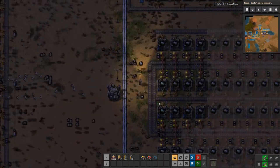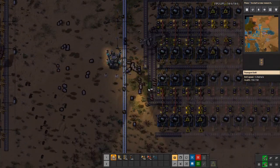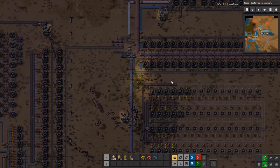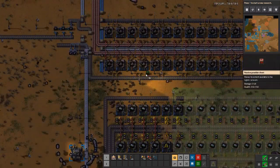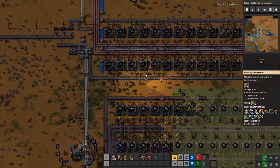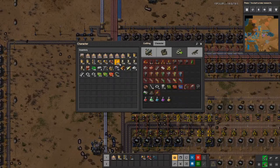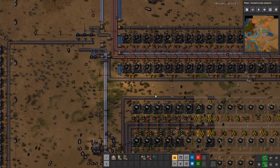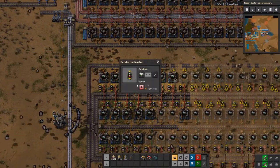Now bots will build all this. We can also do the output, which I usually just merge all into one belt — you can do this in many ways, it's not really important. Don't forget: since we will usually have handcrafted the combinators, we need to provide them to bots using a provider chest. Now let bots finish the build. Bots are missing power poles, which we will give them also — I forgot to set up the power poles here. So let's just double check that everything's all right. These were copy pasted and have the conditions. We can check that they have the wire.